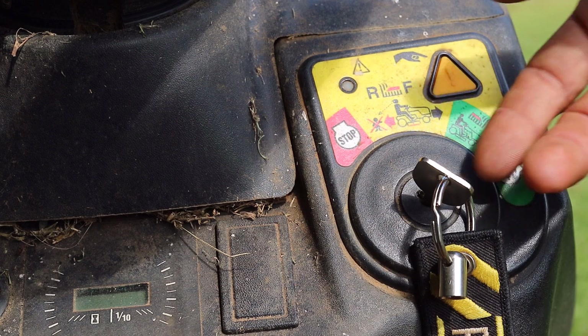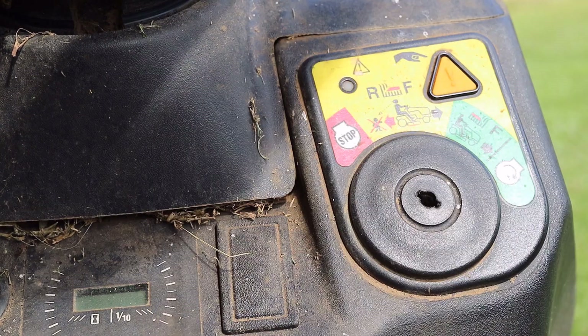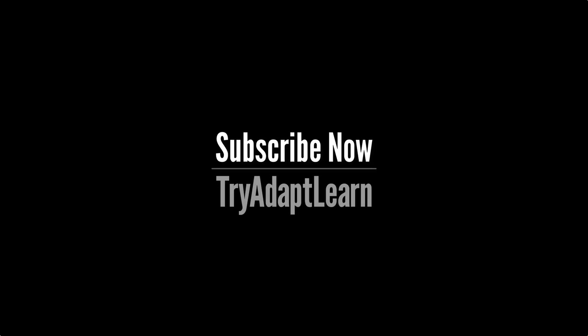Another thing to keep in mind is that many auto parts stores or maintenance shops have testers that are specific to 12 volt batteries. As I make new videos I want to share them with you, so subscribe now.